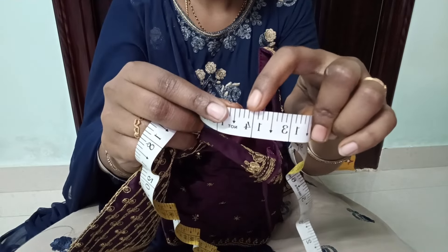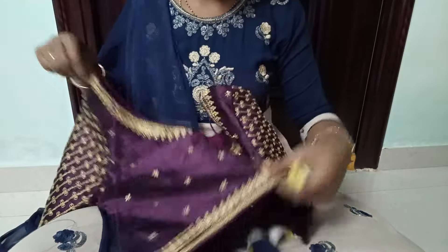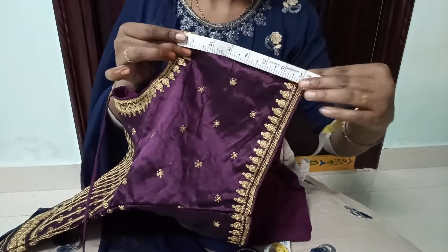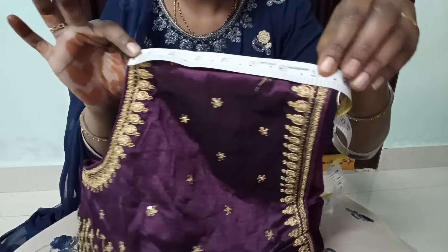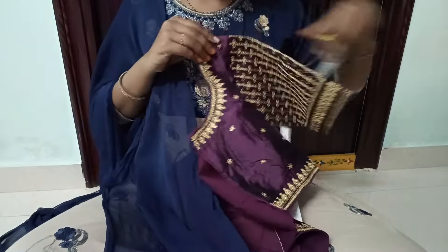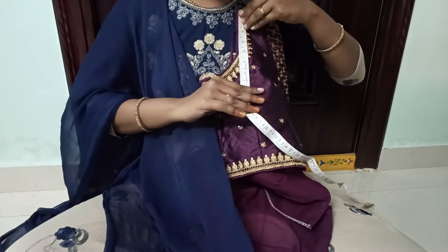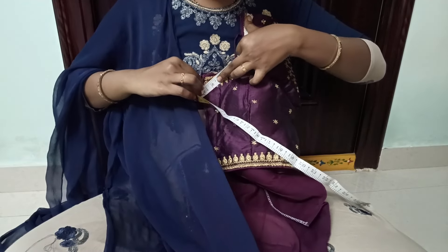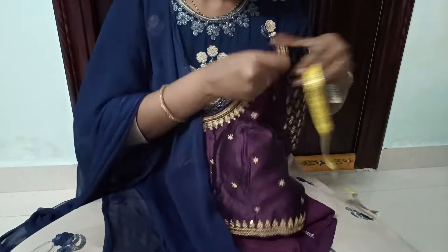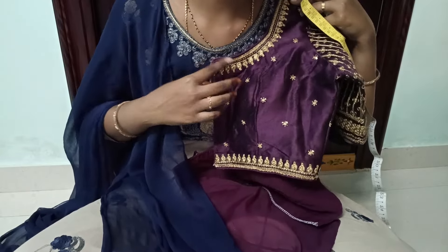This is a stitched blouse. This is a size 14 blouse with buttons. The front is a 4th stitch. You will need to use the same length. Remember to check the front — this is 5 inches, and you can see exactly 8 and a half. This ready-made blouse has a lot of quality, back neck, and handwork. For example, the front neck is a tip style. You can see a boat neck type.